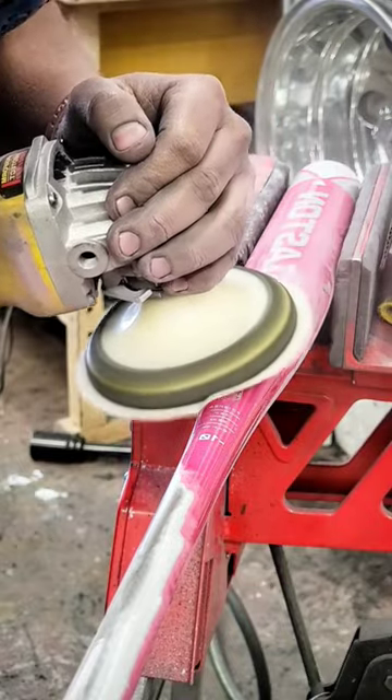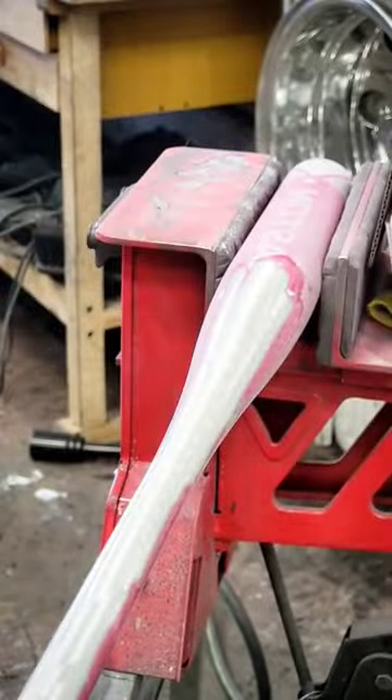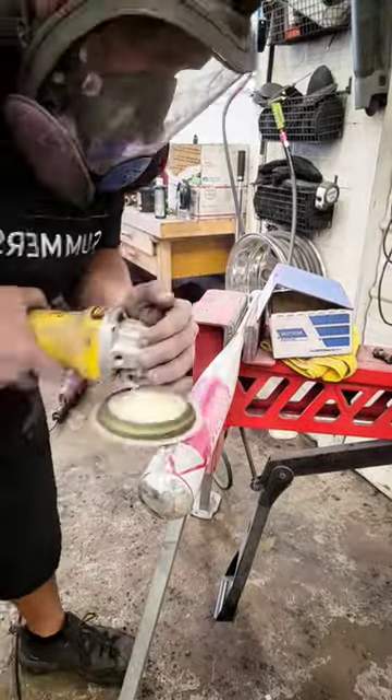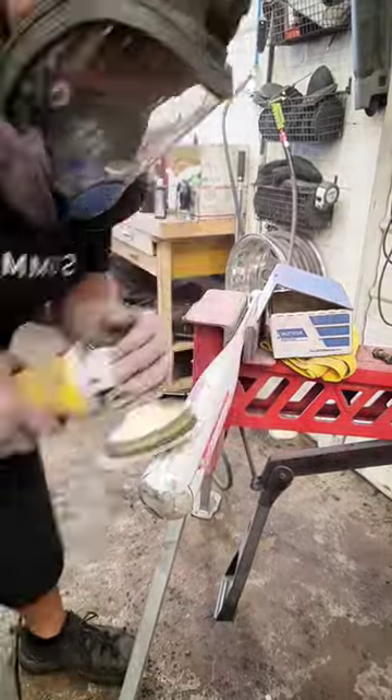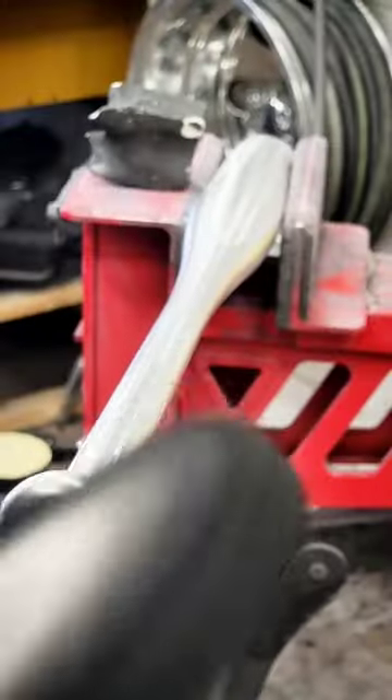We sanded this bat down with some 320 grit on this high-speed rotary sander here, and we're going to get down to the metal so that we can give it a polish. Now these things are spun in production, so we've got to get out all the paint and the mill lines. Once we do that with the 320, we're going to step up to some 600 grit and give it that final finish so it's ready for polish.